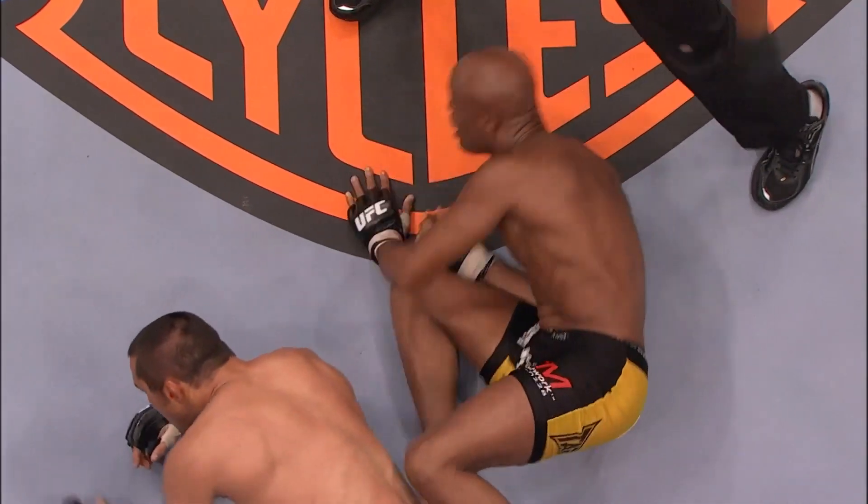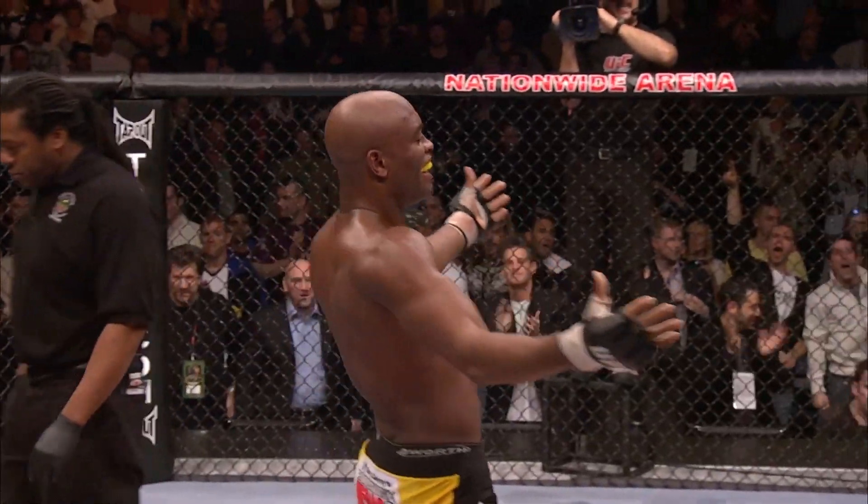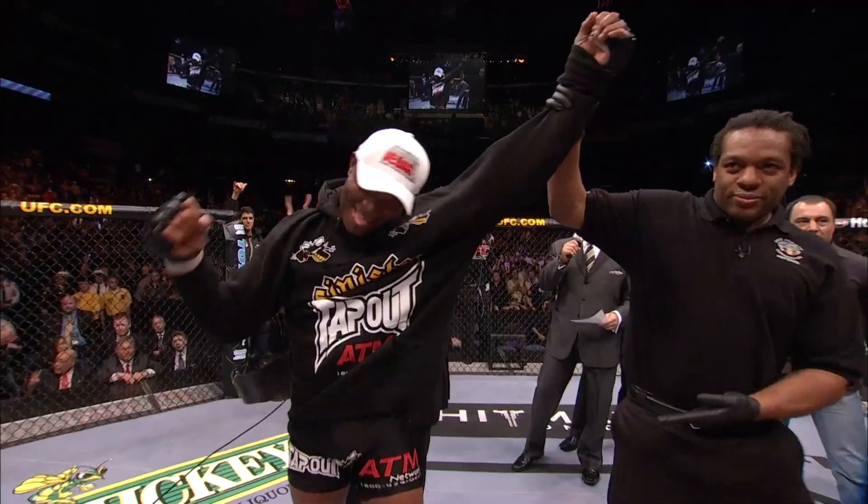Anderson Silva remains the UFC middleweight champion. How versatile is that guy? Man.